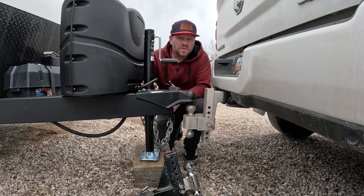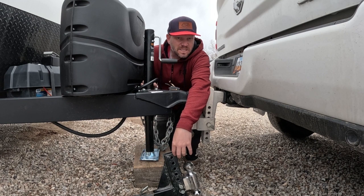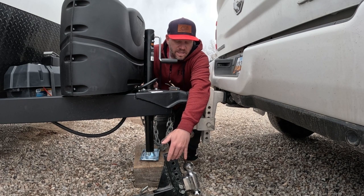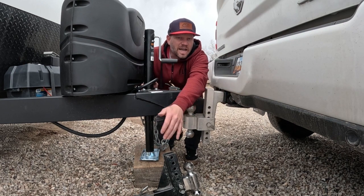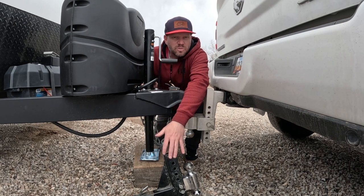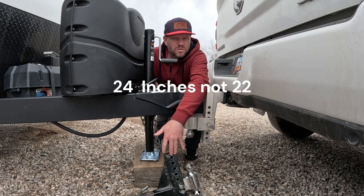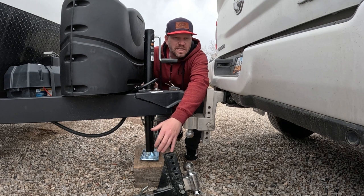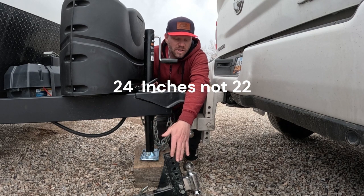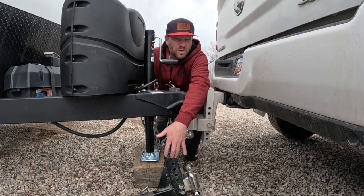Hooking up the trailer is fairly simple. The adjustable hitch included with the rental comes with the 2 and 5/16-inch ball, which is what you need to tow this trailer. It can go a drop or a rise depending on the height of your truck. The easiest way is to put the adjustable hitch in the receiver and then measure from the ground to the top of the ball — 22 inches — which should give you about a level tow. There is a tape measure in the cabinet above the sink you can use for that measurement. It's the 2 and 5/16-inch ball, which is the larger of the two balls on this hitch.